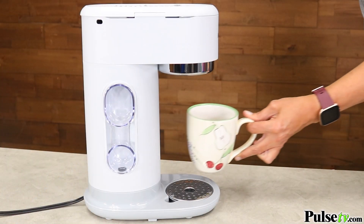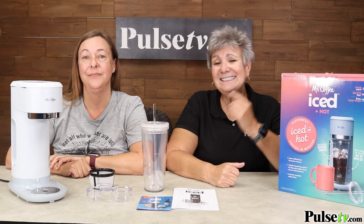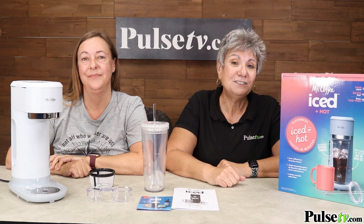And we have it in the popular light gray color, but there's only a limited quantity. So pitch the pods, save time, money, and get your very own Mr. Coffee at PulseTV.com.